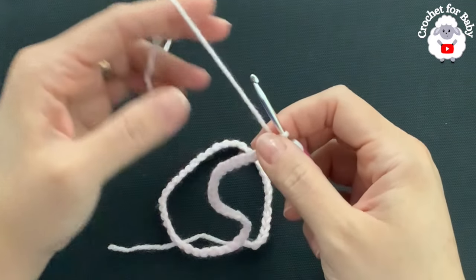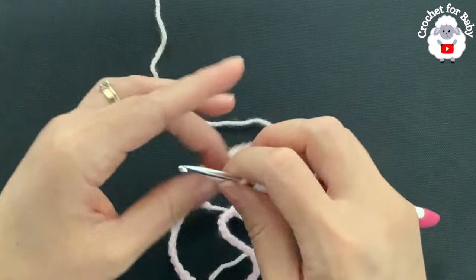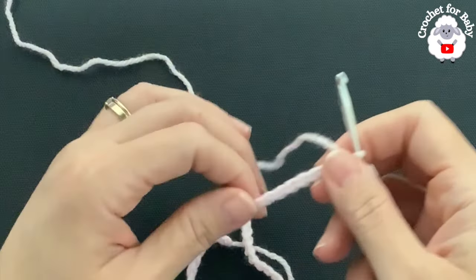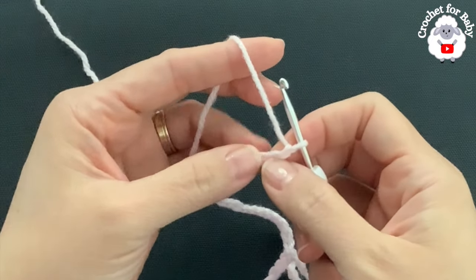To begin, I have 60 chains. This chain without stretching is measuring about 33 centimeters, which is about 13 inches. If your chain is off by one or two centimeters it's okay — just continue with the first row.